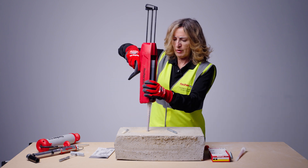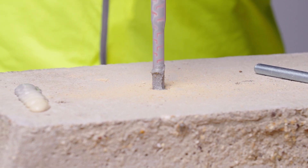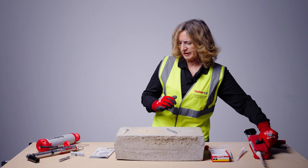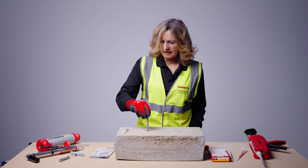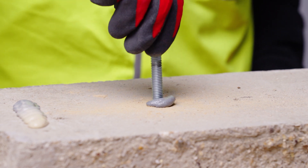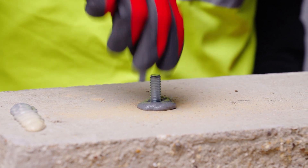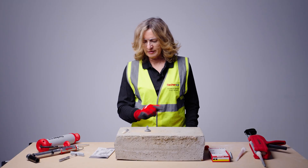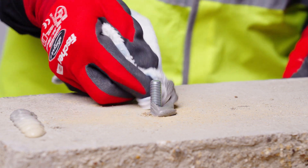Start injecting from the bottom of the hole and move slowly upwards to avoid trapping air. Fill the hole approximately two thirds full, then immediately insert the resin stud with a slow rotation action. It is better to overfill the hole than underfill it. Make sure the stud is inserted deep enough so the full embedment depth is achieved, then wipe away any excess resin.